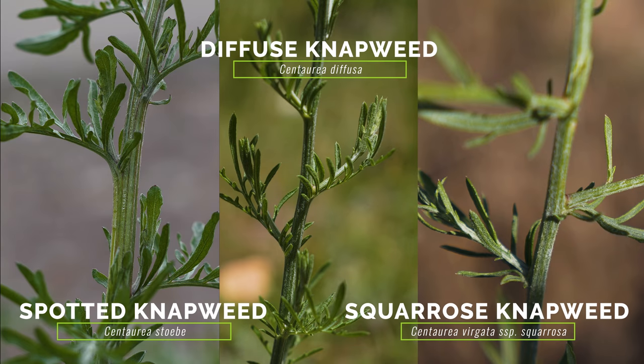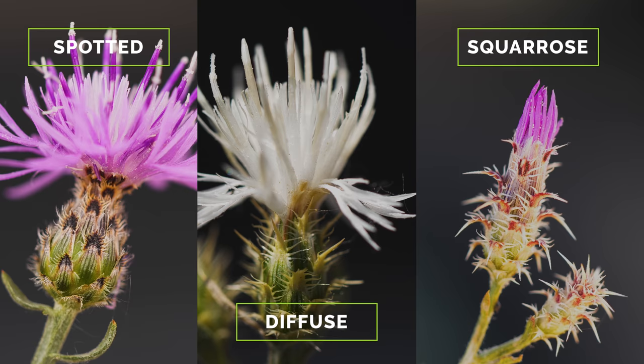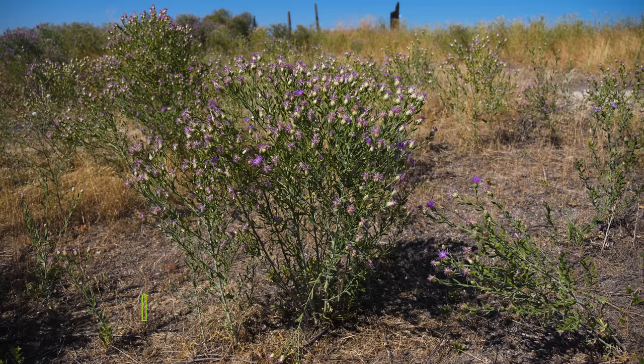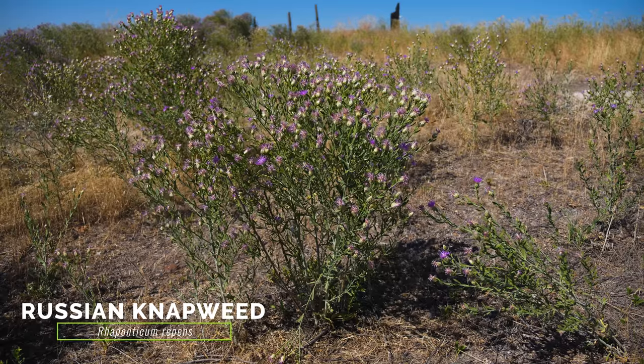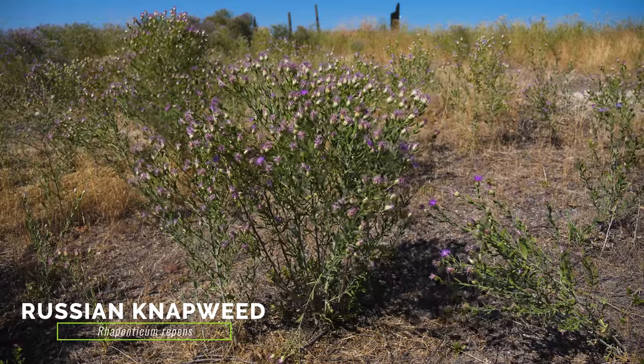Meadow knapweed is often mistaken for other exotic and weedy knapweeds. Spotted, diffuse, and squarrose knapweed typically have more grayish-green and more deeply lobed leaves compared to meadow knapweed. Diffuse and squarrose knapweed bracts are fringed with spines, while the bracts of spotted knapweed are triangular with black spots on their tips. The more distantly related Russian knapweed typically occurs in drier habitat and tends to have more gray-green and deeply lobed leaves.